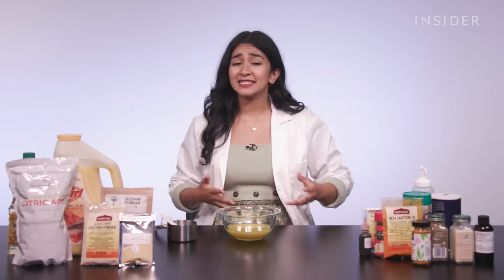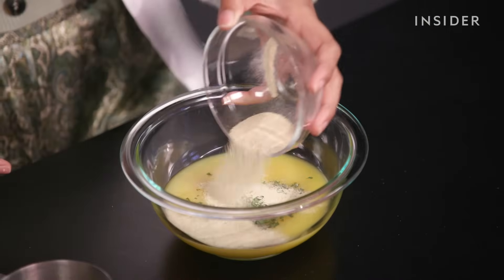Then we add some chef-y things like parmesan, salt, parsley, spices, and of course garlic.